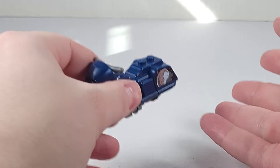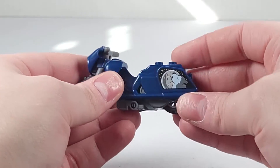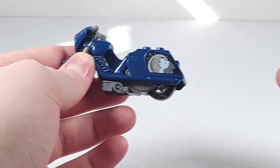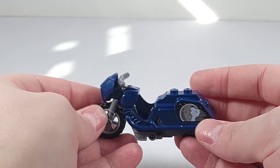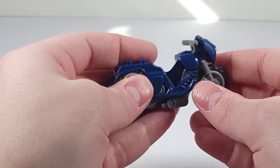I don't know what it is because I don't know much about motorcycles. On the side you have this very nicely printed wolf howling at the moon, for the Lone Wolf Biker which is the name of the minifigure in this set. The molded detail on the bike overall is very good in my opinion.